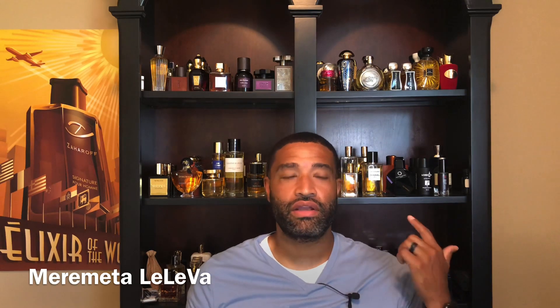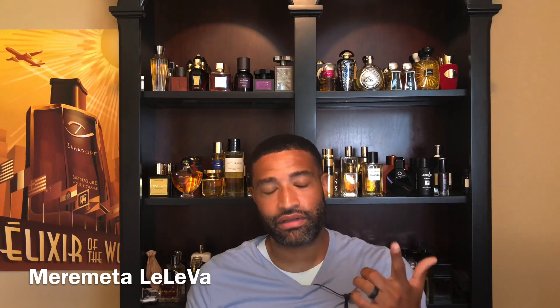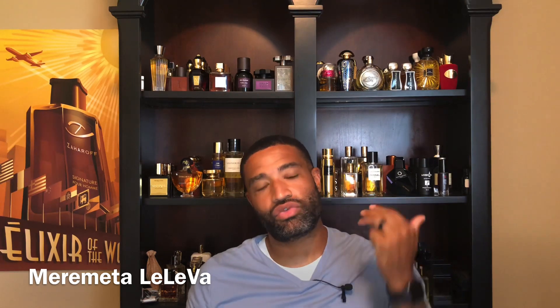This is the EDP concentration. As you can see, the spray is really good. The notes on this one are lemon, bergamot, metallic herbal notes, citrus, vanilla, cedar, amber, suede, and clean musk. To me, this one is a creamy lemon vanilla and suede — almost leather.